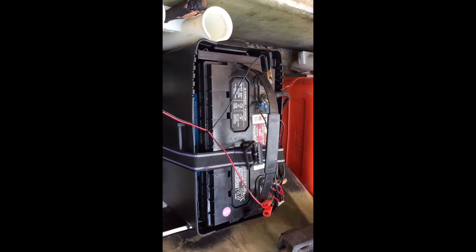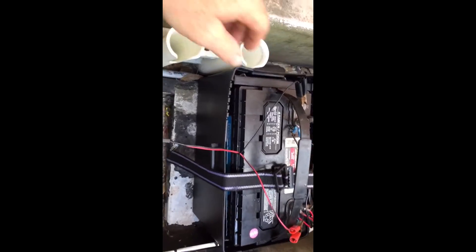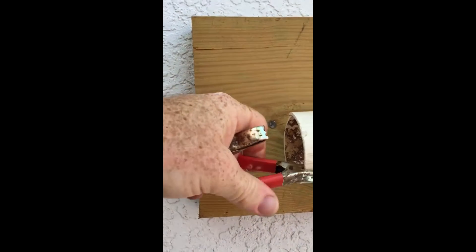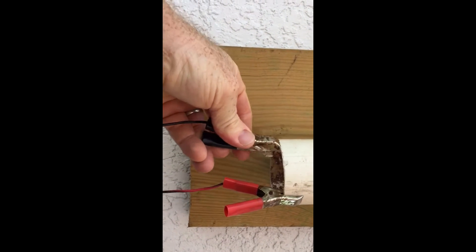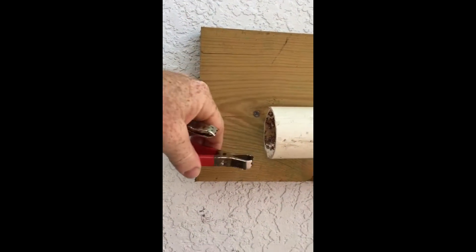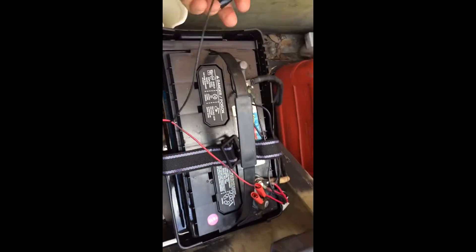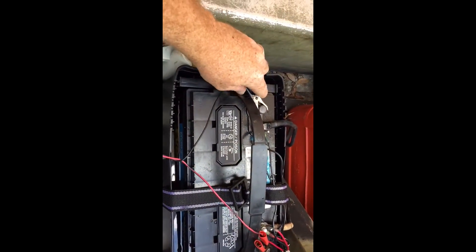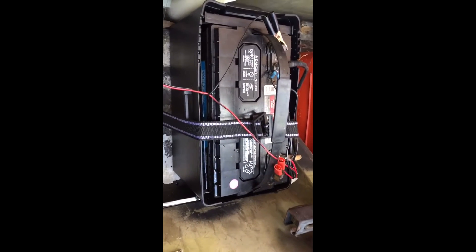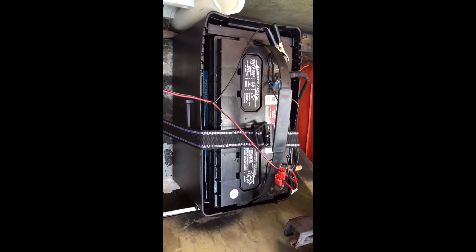Basically, when I go to leave I can undo these, take them up, and hook them right here. And when I come back, the simple process: come down, hook the red on the positive, hook the black on the negative. Guys, this is so easy — a super easy tip. I really like doing this instead of the electric battery charger.